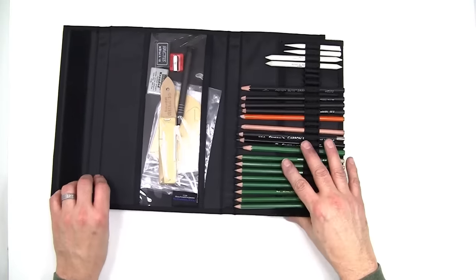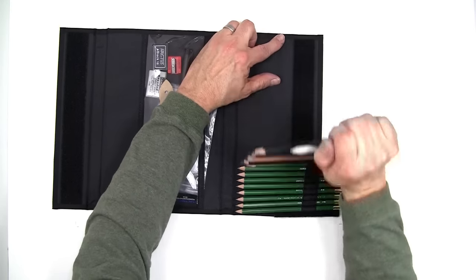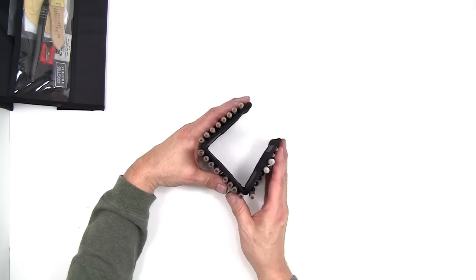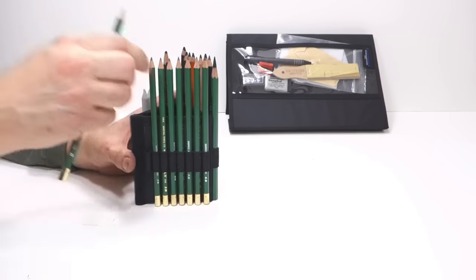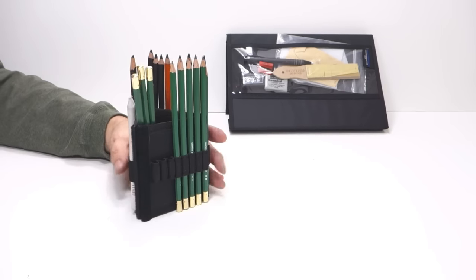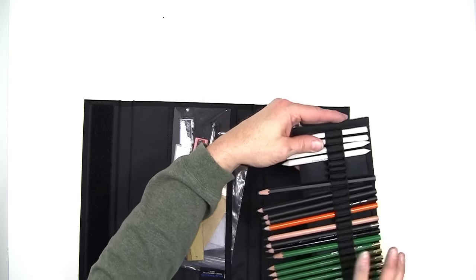But that's not all — this gets even better. The entire band of pencils and stumps can be removed. It can be folded into this little triangle shape, and then you have a little pencil cup that you can use. That's where I put all of the pencils that I'm using in a particular project for easy access. And this just velcros right back where it was.